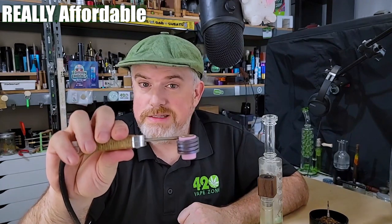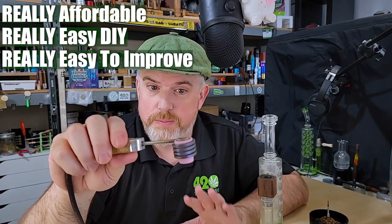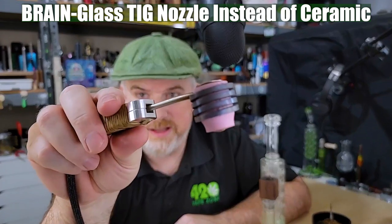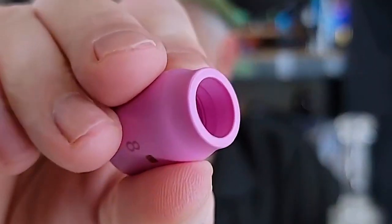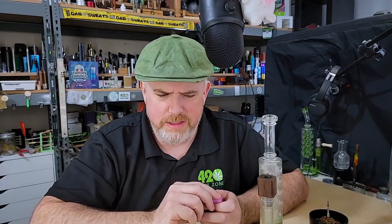We're seeing something pretty amazing happening here in the space. The Pinky is coming in really affordable, really easy to build yourself if you're willing, and really easy to improve upon. Other makers can and will improve upon it — there will be variations, and there already are. For example, there's the Brain, which is made with a glass TIG nozzle. You can get the same little nozzle but in a glass version, though it's not quite as easy to build.